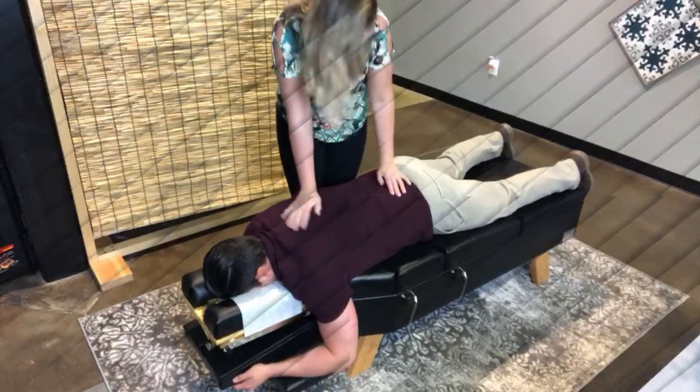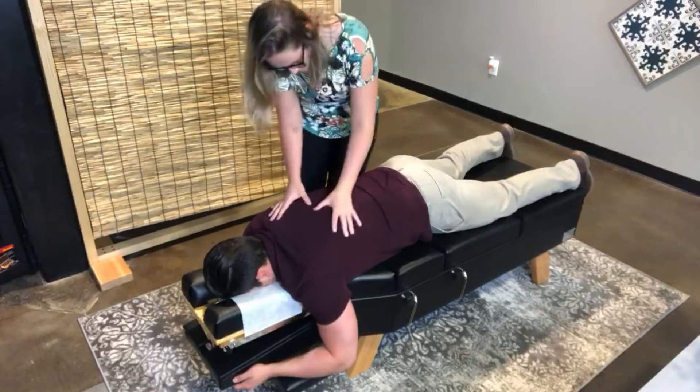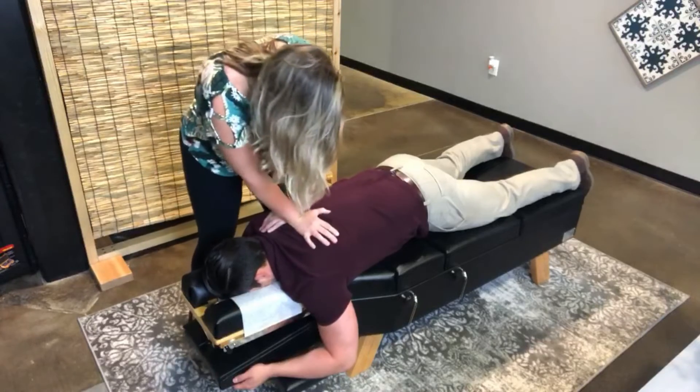We clean the table in between each patient. Now I'm going to adjust Dr. Al. He has a lot of issues in the lower mid part of his back, so I'm going to adjust his thoracic spine.